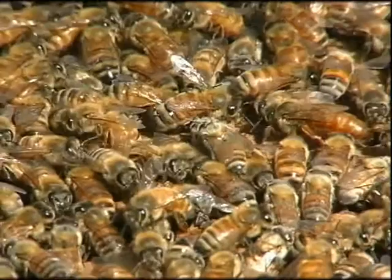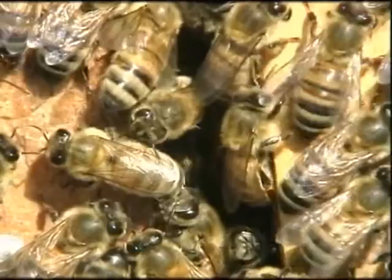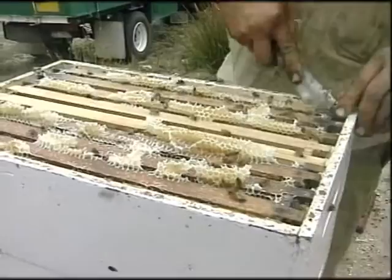The hive design allows for a 9mm space between the frames and the hive wall so that bees can move freely on the comb they've built. If the space is greater, the bees will build another comb, making it difficult to remove the frames.